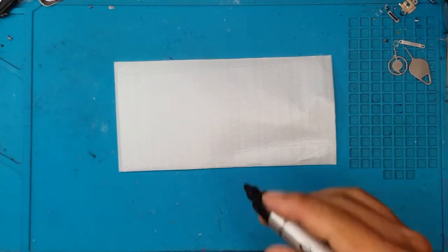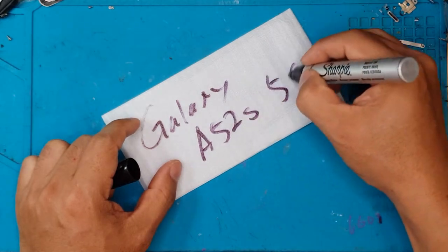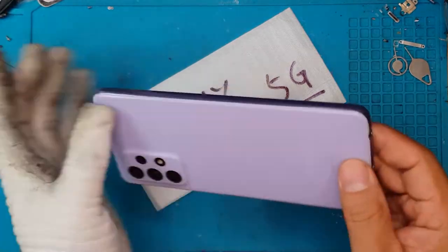Hello guys, this is Glenn from Sydney CBD Repair Center and today we have a Galaxy A52s 5G from Samsung that needs a new screen, and this is how it looks.